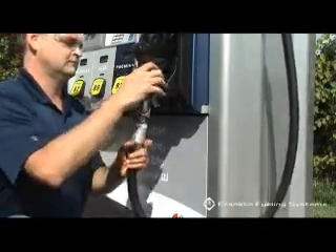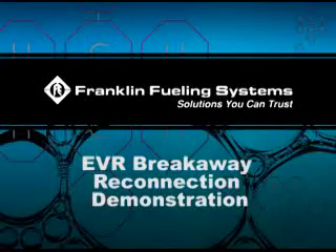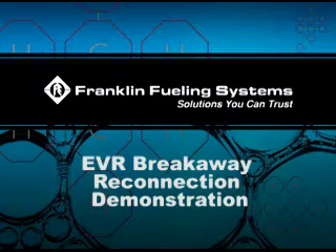Use this procedure to either reconnect or disconnect the Healy 8701VV or 807 breakaways as part of Section 1.4 procedure for reconnecting breakaway and testing fueling point after drive-off in the Healy System Scheduled Maintenance. Note: breakaway reconnections must be logged in the GDF Maintenance Log.